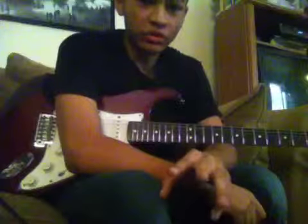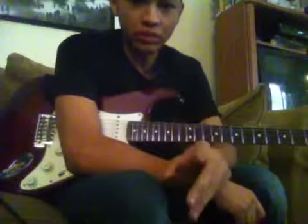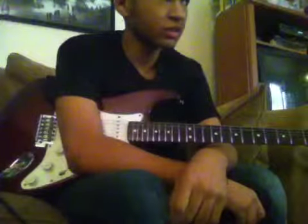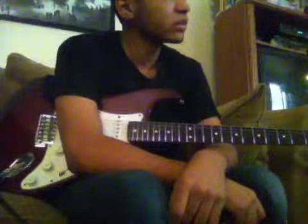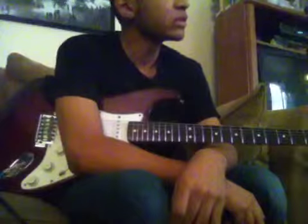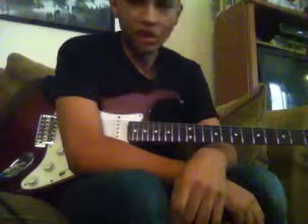There are three ways you can tune your guitar for this song. You can do standard, you can do drop D, or half-step down to E-flat, which is D-sharp.